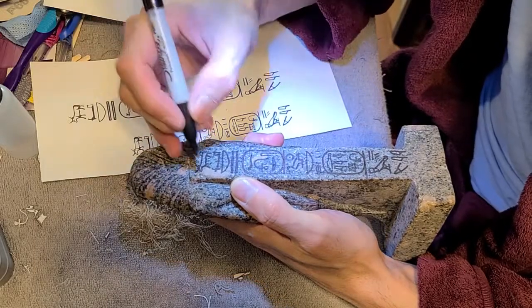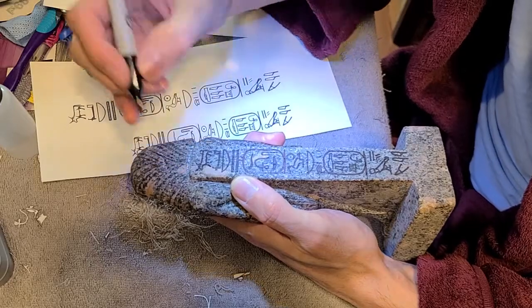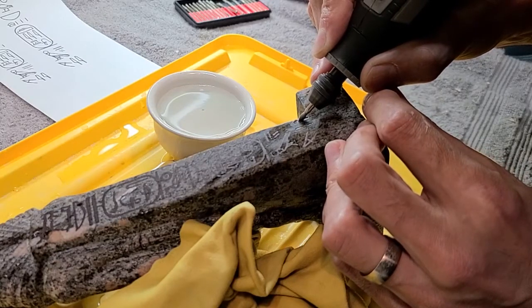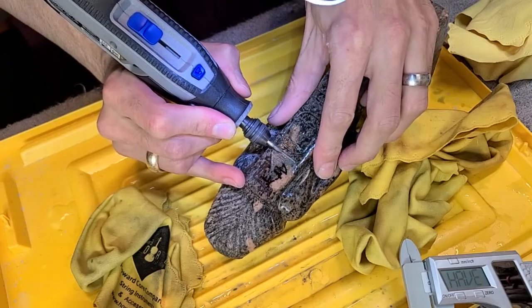This statue is in pharaonic style with a Nemes headdress. And as such, I chose to write some royal titulary on the back as it would be traditional. That also took forever.